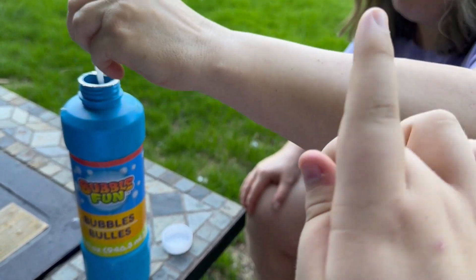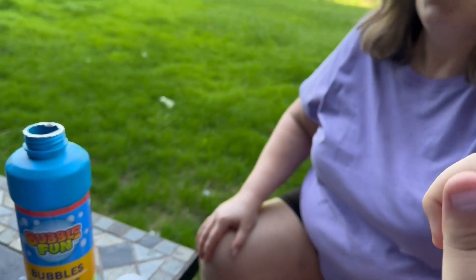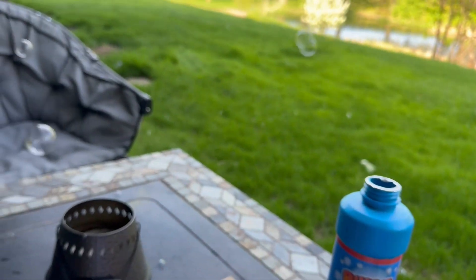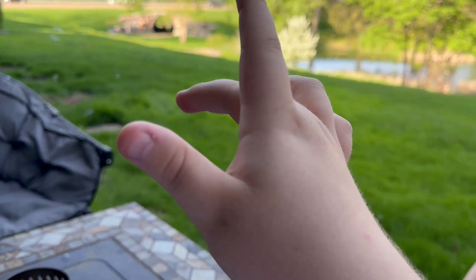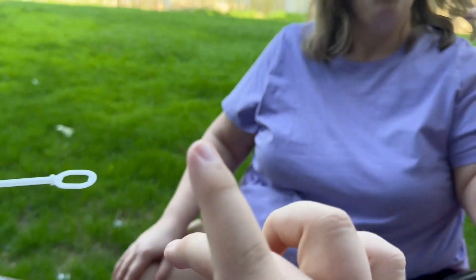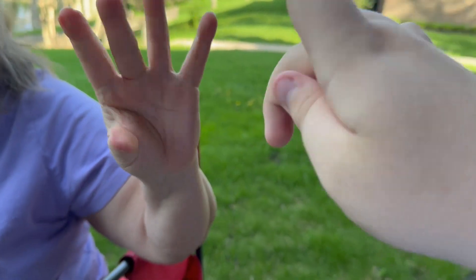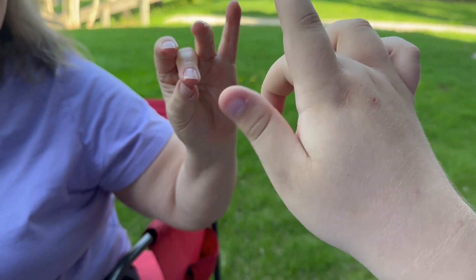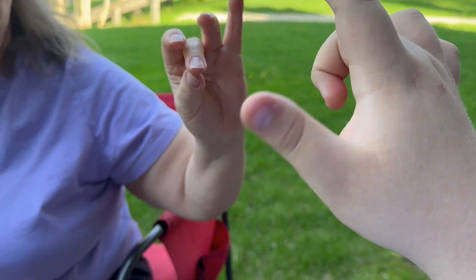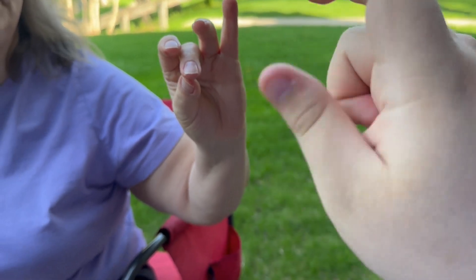One more time. Come on, you can do it. Hey, it worked a little bit. But the bubbles are still going. What do you think of that, Boris? I blew those bubbles really good, didn't I? Yes, you did. And I'm very, very proud of you for doing such a great job at blowing those bubbles.